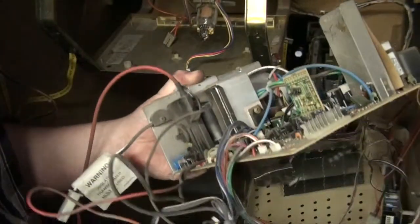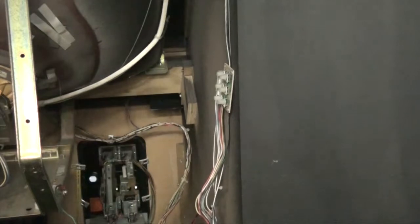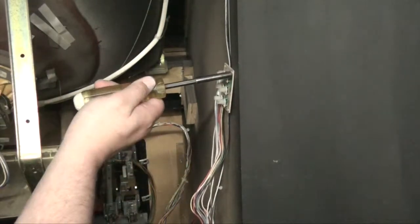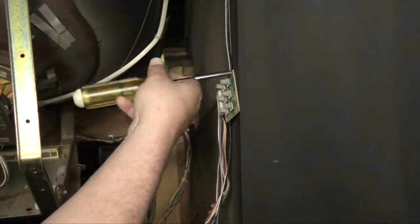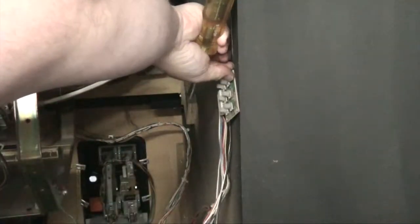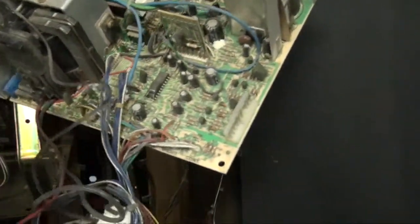Wait — one more thing I almost forgot. On the side here is the little remote board. We're going to pull that off too. There we go. Now we've got it all out. We're going to take this to our bench and start working on the caps.